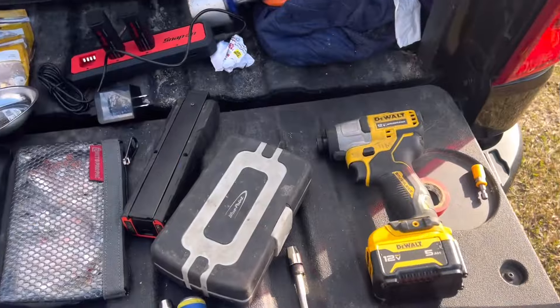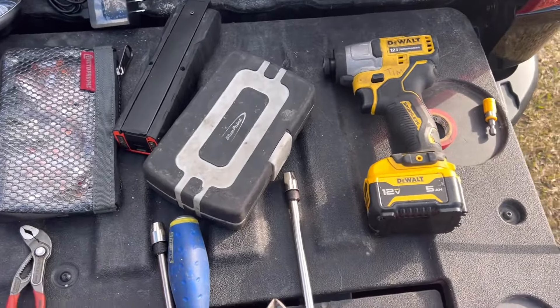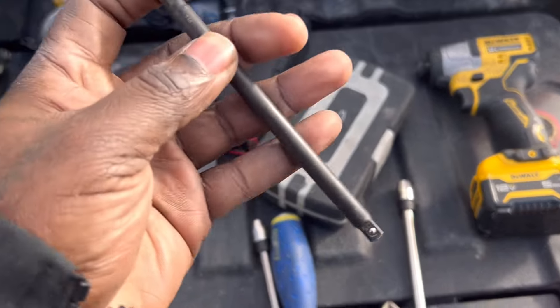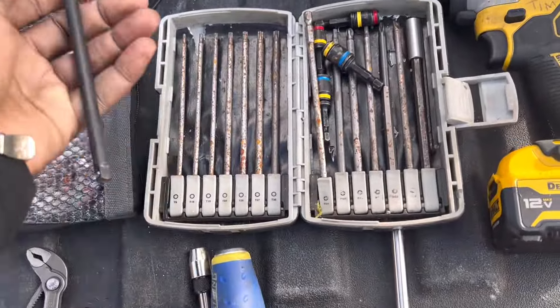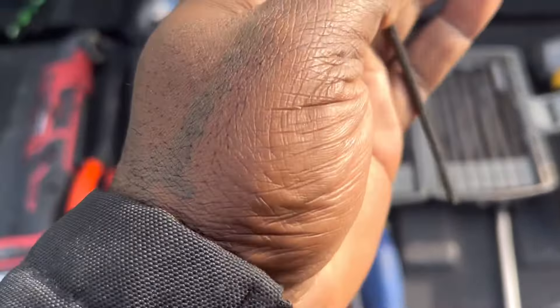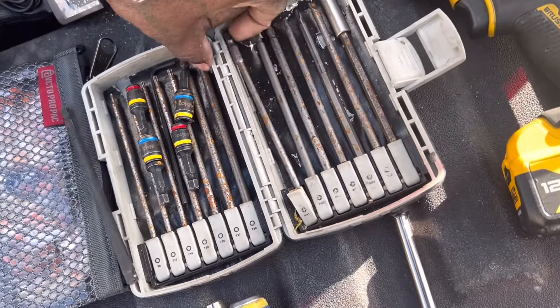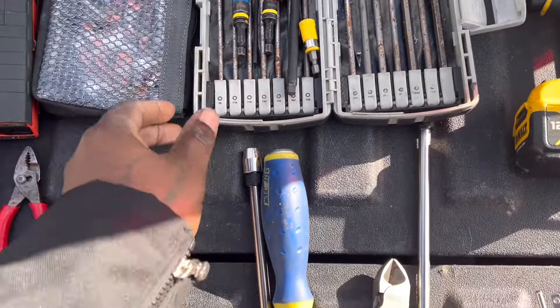Those Aqua Hots are deep, so when you gotta disassemble stuff it helps to have extensions to give you the length. I keep a couple of extensions. This got a little rusted — it's a Husky quarter-inch anvil I keep in this kit. The point kit stuff all got rusted — working in the rain, man. But the Snap-on eighth-inch Allen key held up pretty good considering it was all wet.